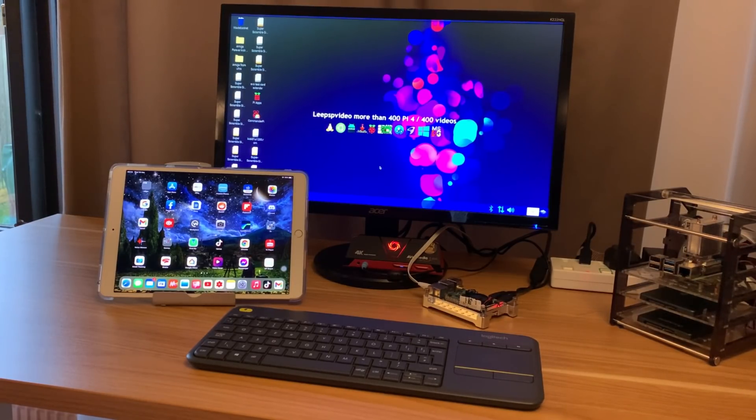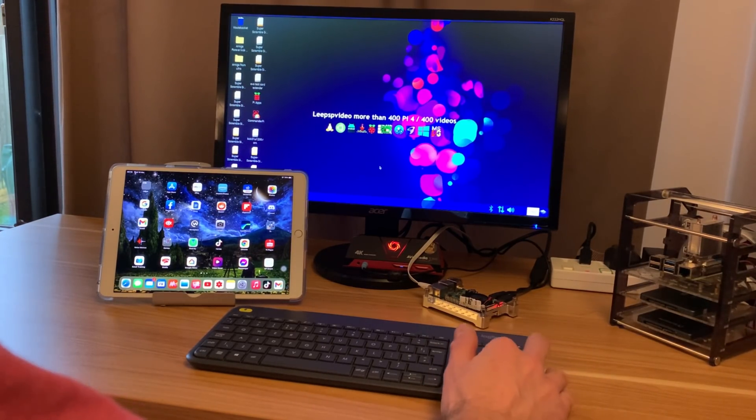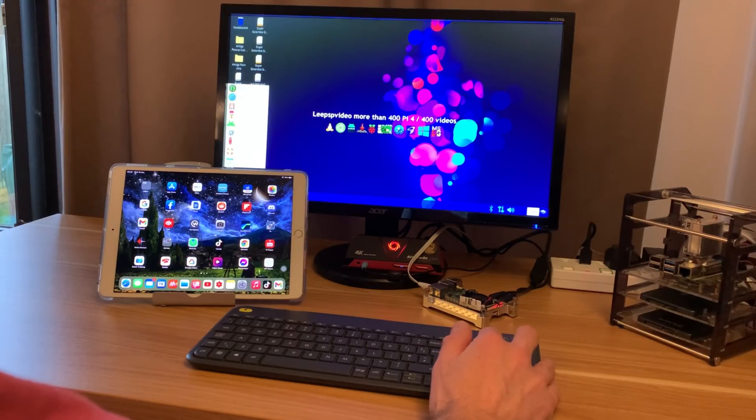I meant to do this video quite a while ago. I ended up putting my hi-fi back in the loft, but I wanted to get an interface between an old hi-fi and a Raspberry Pi 4, so I thought I'd revisit it.